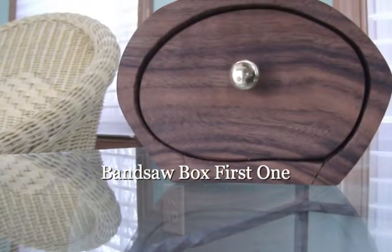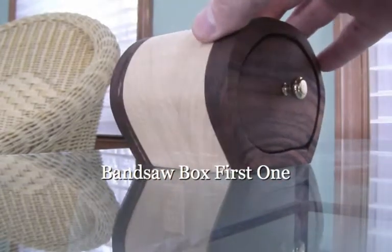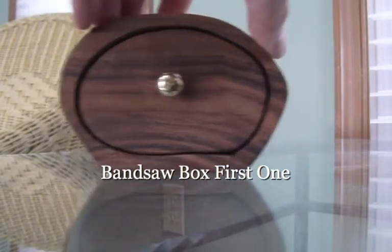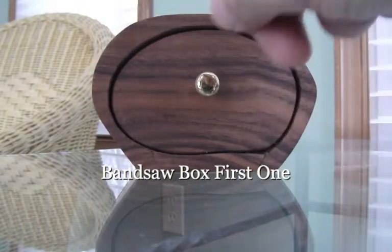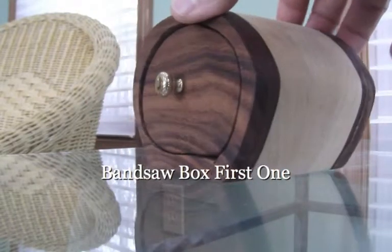It's a cool little box, and you can make these any shape. My next one will be tall, horizontal, multiple drawer — I think I'm going to do a two-drawer. So I'm going to come up with kind of a funky angle and have the drawers that way. You can do a lot of different things with them.